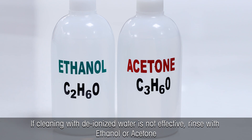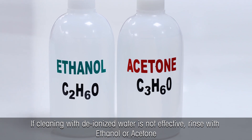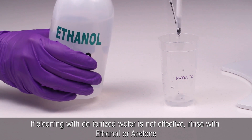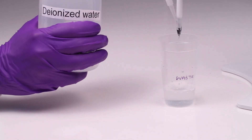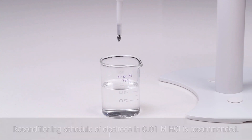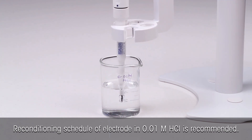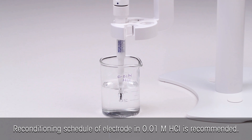Some tips to get accurate and precise results. For thorough cleaning of the sticky residues from the electrode membrane after the measurement, clean it with ethanol, acetone, or a mild soapy solution, and rinse it with deionized water. Regular maintenance is very important for prolonging the lifetime of the pH electrode. Reconditioning of the electrode in 0.01 molar hydrochloric acid solution is recommended.